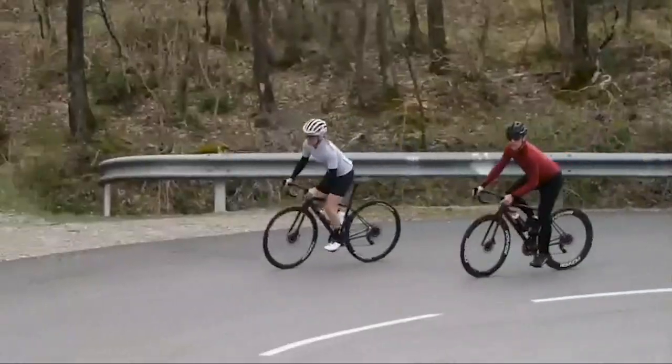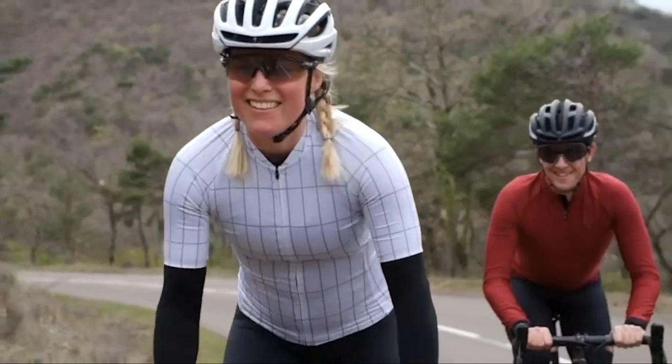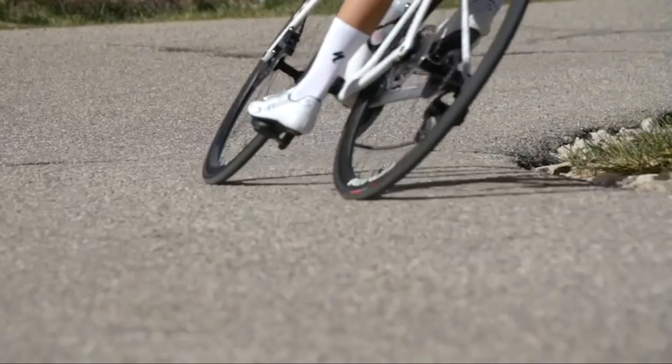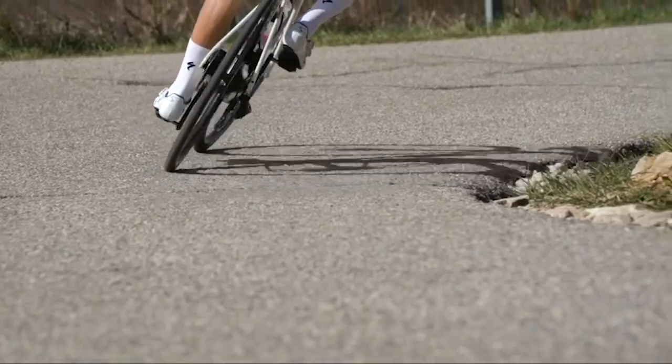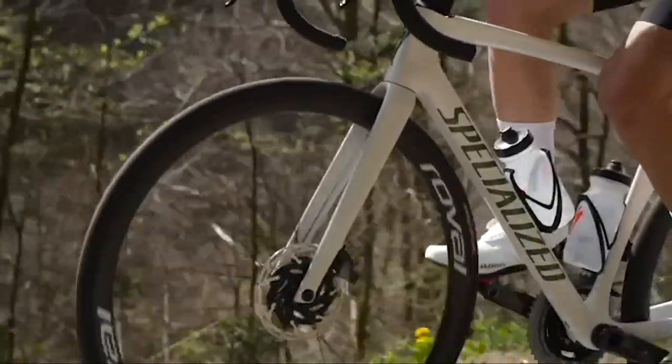Far exceeding all international and internal test standards, these wheels provide unbelievable durability and confidence, allowing riders to run tubeless pressures up to 110 psi or 130 psi tubed.